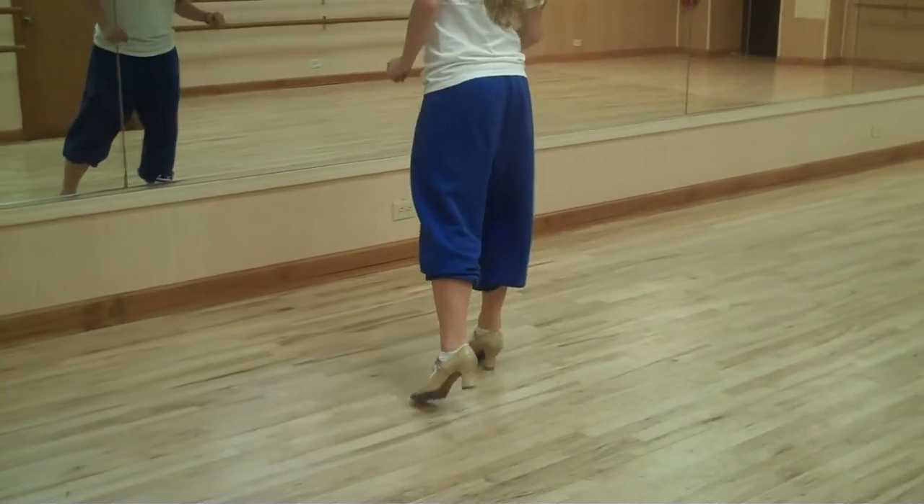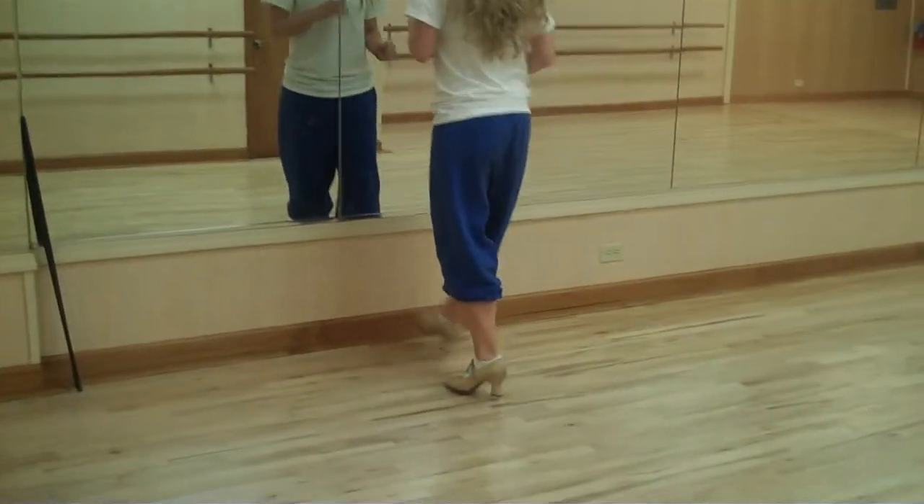And my three. Four. This stomp is on one. So you walk three, four, five, six, seven, eight.